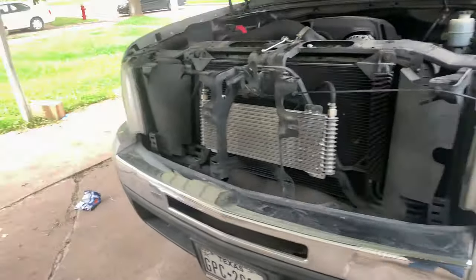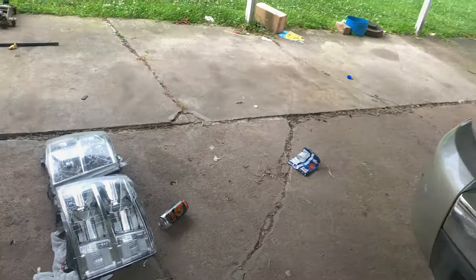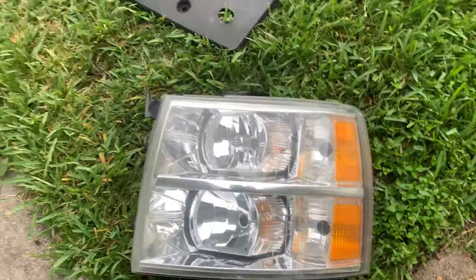So the front end is all apart. I just need to take out the two side bolts and then put these on. And yeah — out with the old and in with the new.